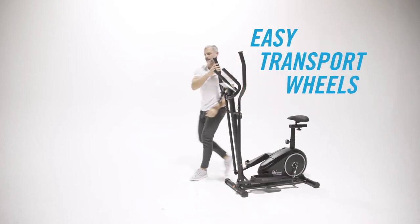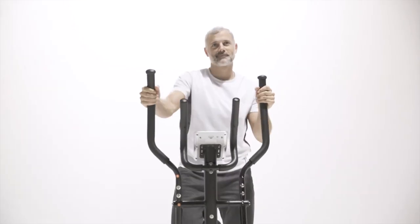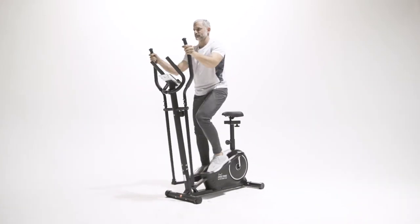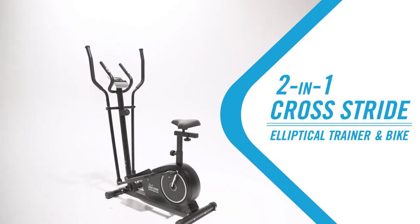Need to move your machine? It's easy with the transport wheels. Say goodbye to inconvenient trips to the gym. Forget about cluttering up your home with many workout machines — get two machines in one. The 2-in-1 Cross Stride does it all. Bring one home today.